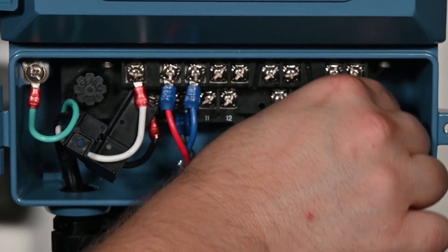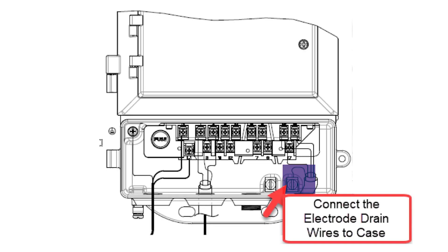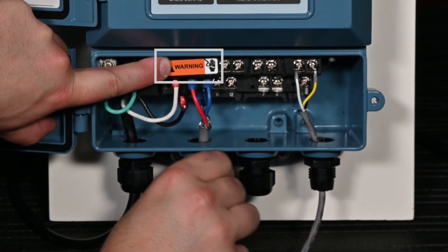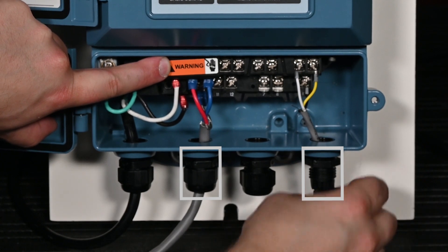Connect the electrode cables to the terminal block on the transmitter: connect black to terminal 17, yellow to terminal 18, white to terminal 19, and the drain to the case. Tighten and secure the power terminal cover. Seal the conduits in accordance with local and plant electrical codes.